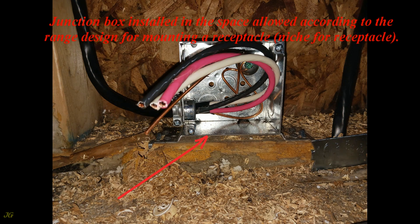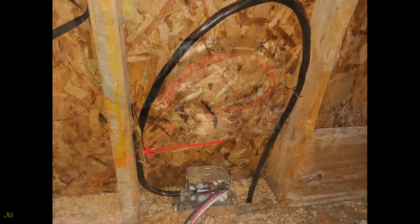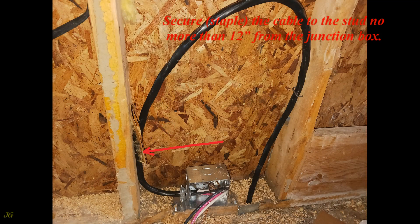The junction box is installed in the space allowed according to the range design for mounting a receptacle niche. Install the cable connector — insert the cable into the connector and tighten the screws. Secure (staple) the cable to the stud no more than 12 inches from the junction box.